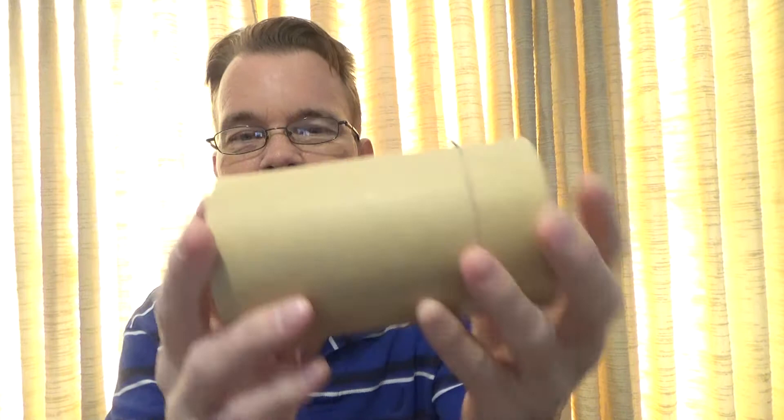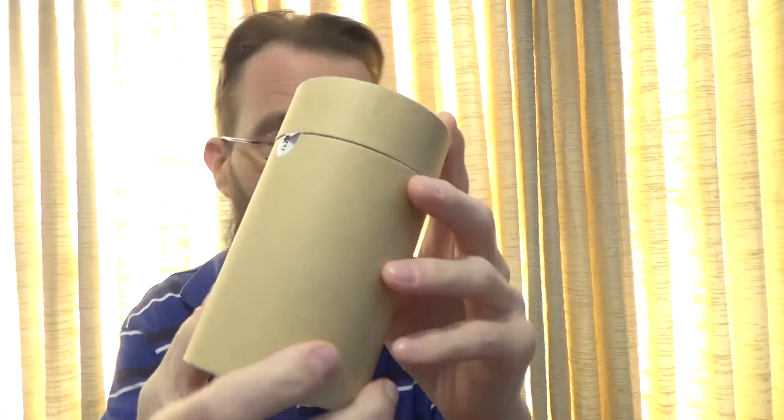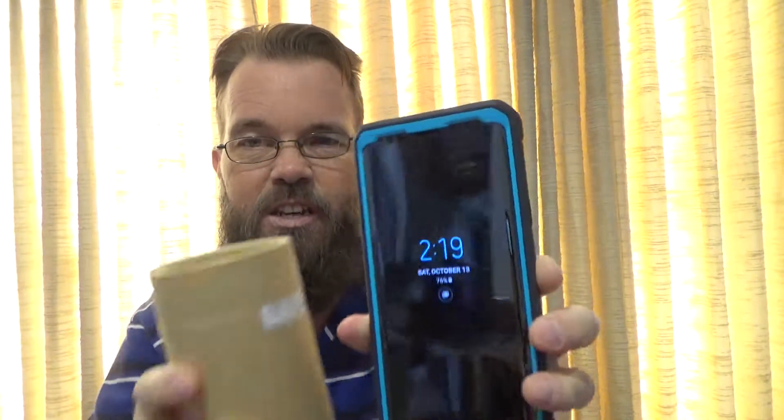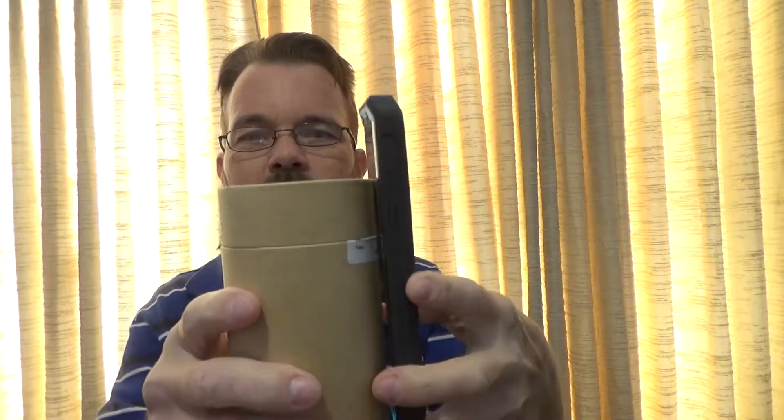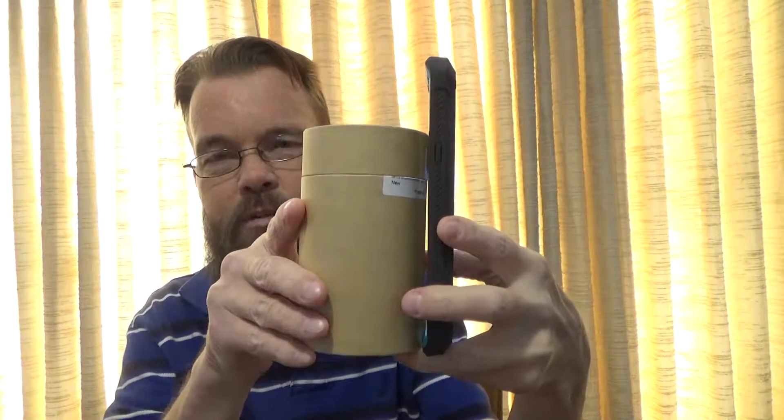I own all of these things — multiple of some — and today what I'm taking a look at is something that fits in a very small case. In relation to my phone, to give you an idea, this is the Galaxy Note 9, and it is not bigger than that. So, very portable.